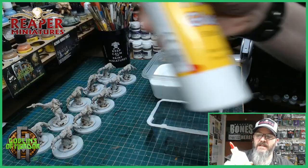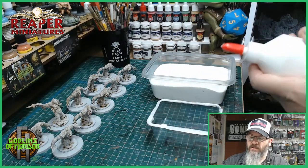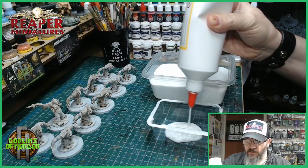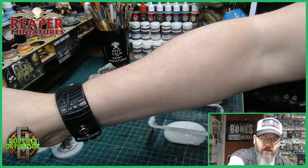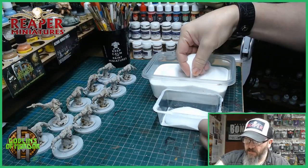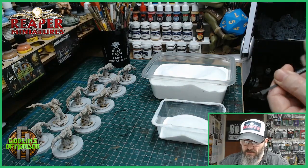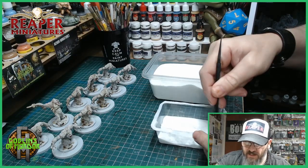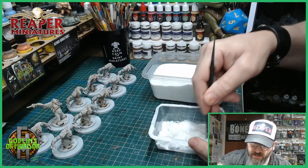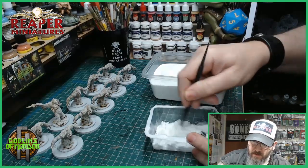I'll show you how to make snow now. All we do is get your PVA glue — I'm doing quite a few minis so I'll squirt quite a bit in. I've got loads and loads of glue in there, and all we're doing is adding the snow to the PVA glue. I've got my little mixing stick — let me just mix in all that PVA glue with the snow. You want to make it nice and fluffy. By adding the PVA glue it really bonds all that snow together and makes a lovely effect.